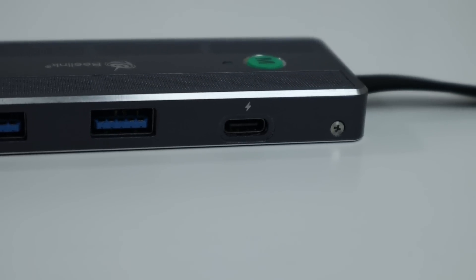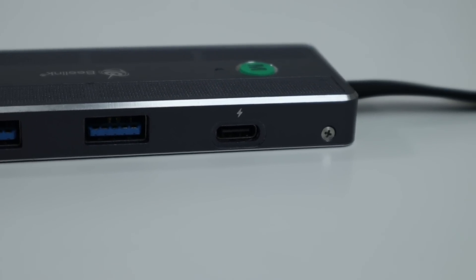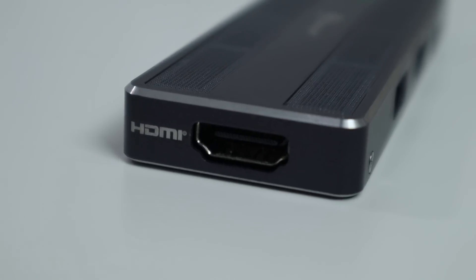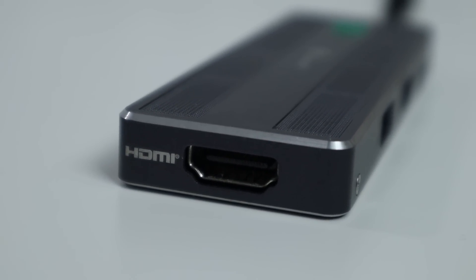The USB-C built on here does support power delivery, so if your laptop uses USB-C for quick charging this will support it. It also has two USB-A ports for USB 3 connections for full speed. On the back it has an HDMI port, which is supported through DisplayPort alt mode on USB-C.